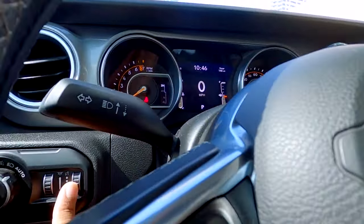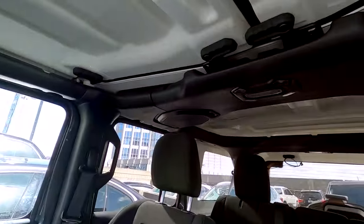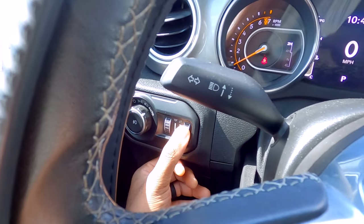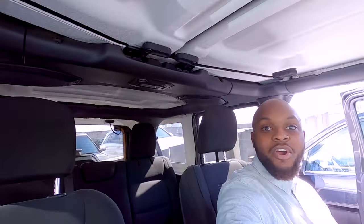But when you're midway and you open the door, the dome light comes on. When you put it all the way down, there's like a final click — there it is. No dome light. Door open, no dome light.